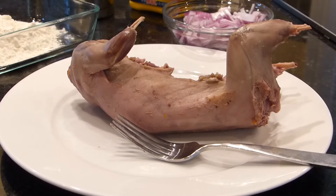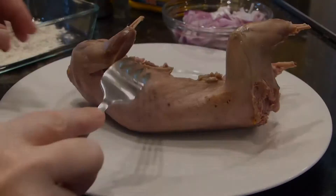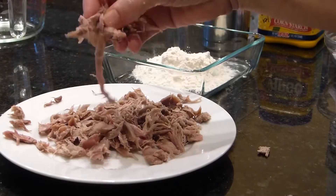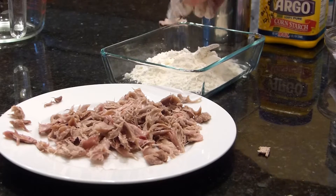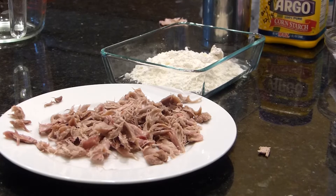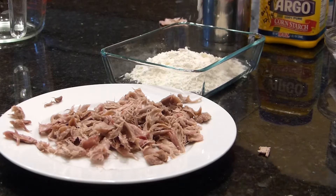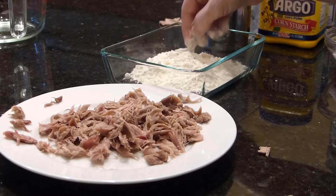Now you want to let it cool a bit when you take it out of the pressure cooker. Your next step is taking the meat off the bones. We're just dropping the squirrel meat into the flour a bit, shake it off, and then put it in the frying pan. The bottom of the frying pan is covered in hot grease.